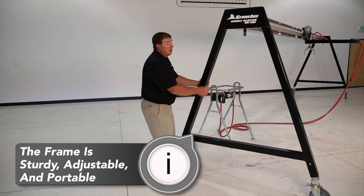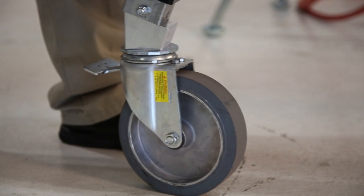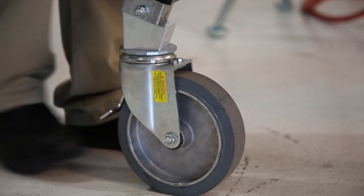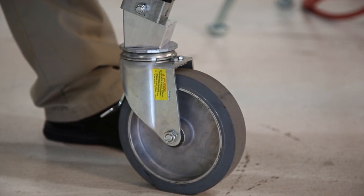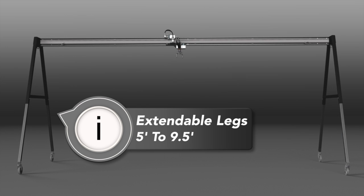The Stone Age Bundle Blaster A-frames are designed to be sturdy, adjustable, and portable. Locking casters make it easy to move and position the Bundle Blaster at your job site. Extendable legs give you four and a half feet of height adjustment, allowing you to raise and lower your jet head from five to nine and a half feet.